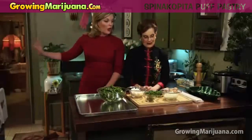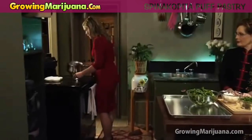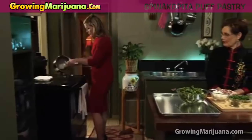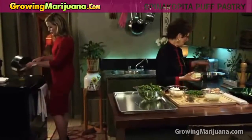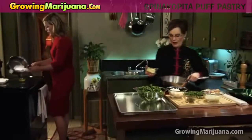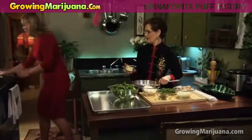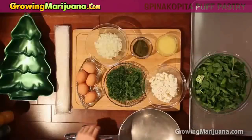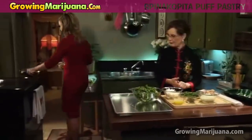I need some melted butter. Here is your melted butter as per your request. Then you're going to melt that in your pan here. How much butter is in here? There's a half a cup in there. Half a cup of butter into the pan.